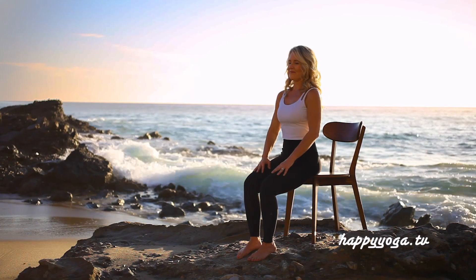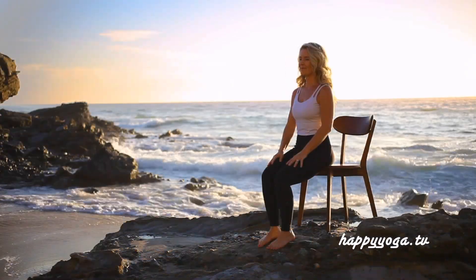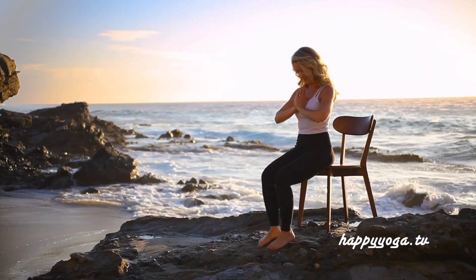Release and return to center. Closing our practice for today — placing your hands in prayer position, allowing a moment to honor yourself. Namaste.